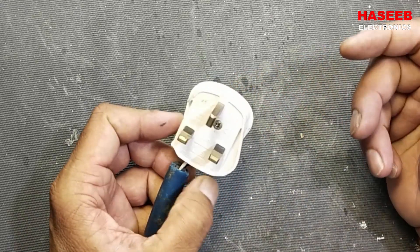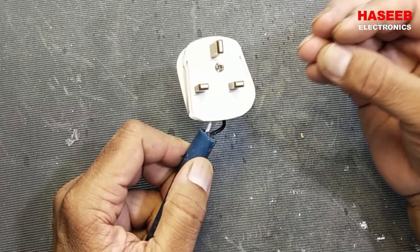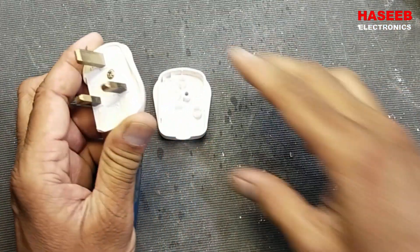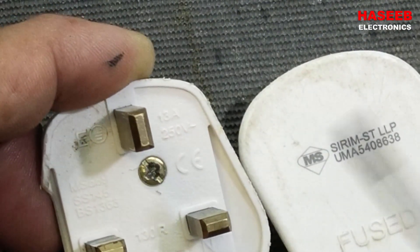Assalamualaikum warahmatullahi wabarakatuh. In this video we will learn how we can make a proper connection for a 3-pin power plug. It is a 13 ampere 250 volt fused 3-pin connector.